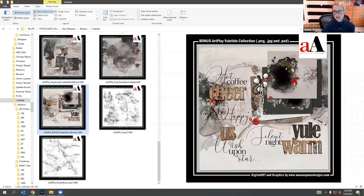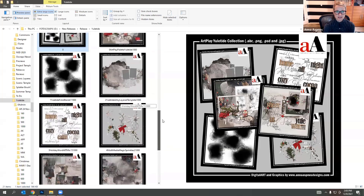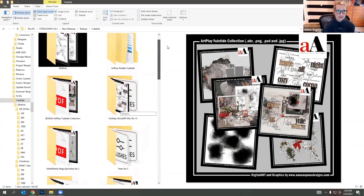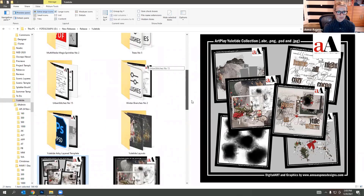It gives you an idea of different ways you can put layouts together, and you get that with this collection. The collection is available for about a month — it's available at a 40% discount and all other products are at 20% discount until I release a new collection. So I'm going to get started and let's begin with the artsy layered template.